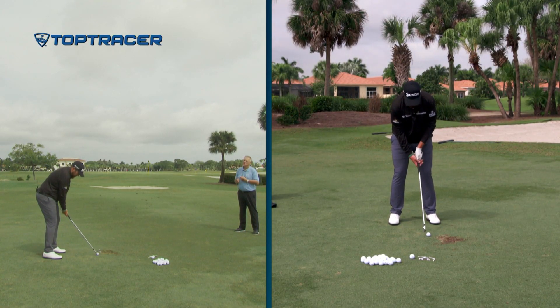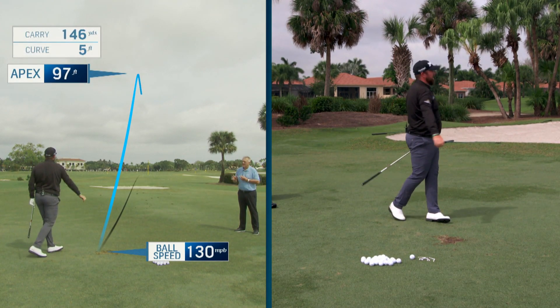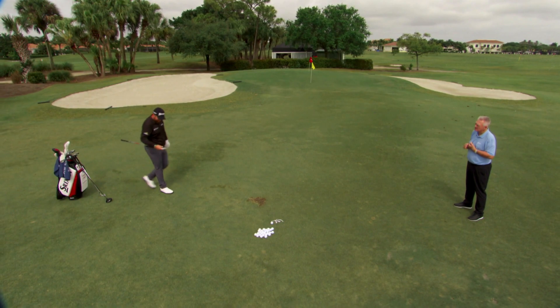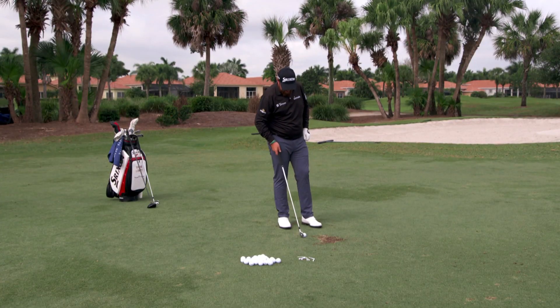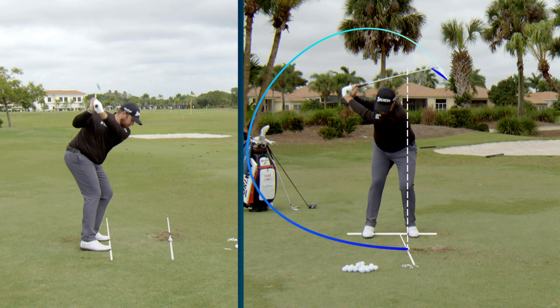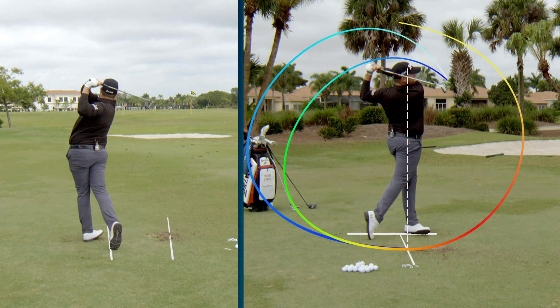Let's hit one with that and then look at one of those longer irons in your bag. The longest iron I carry is a three iron — a big Srixon three iron. I love it, it's a great club, very versatile. I can hit it low, I can hit it high, it works for whatever I need. Playing the PGA Tour, if you've got 230 yards into a firm green, you need to be able to hit the ball in the air, and that's what I can do with this club.